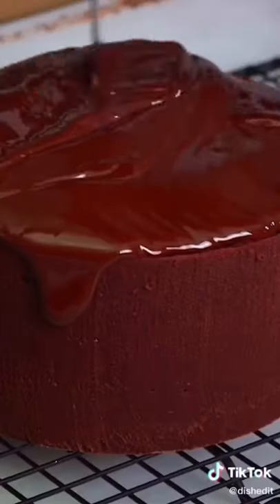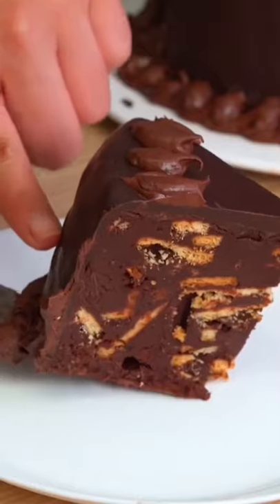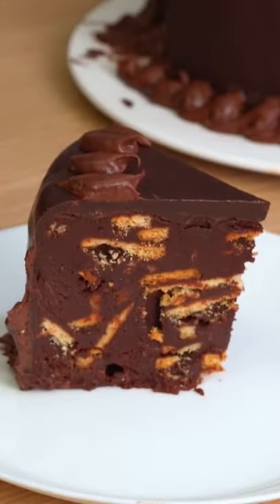So many of you told us that this biscuit cake, which is apparently one of Queen Elizabeth's favorites, is very similar to batik cake, a popular Malaysian dessert. So of course, we had to try it.